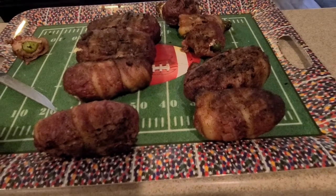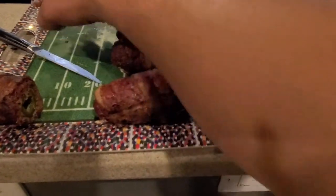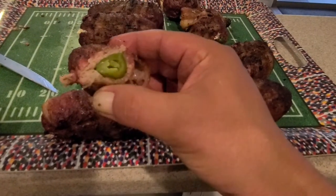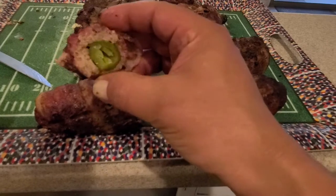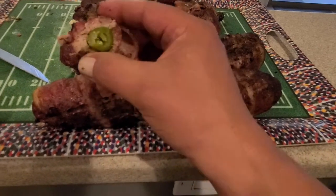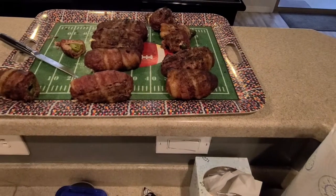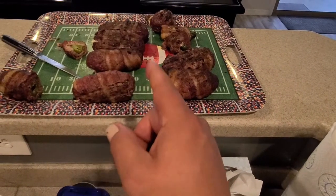We got our little rattlesnake eggs over here — rattlesnake eggs. Come on, tell me that doesn't look amazing. Bacon with ground beef and a little jalapeño in the middle. My kid ate part of it and took all the cream out of it. But I'm telling you, that is a very, very happy Mother's Day.